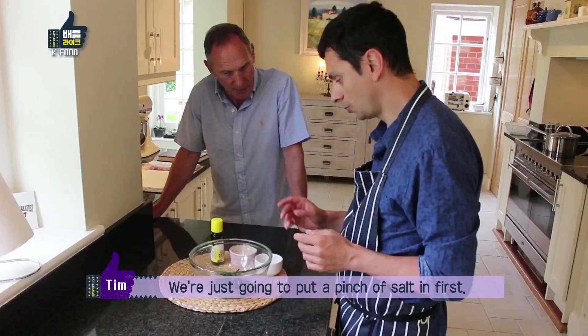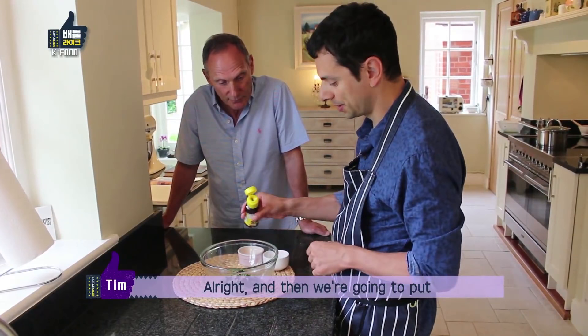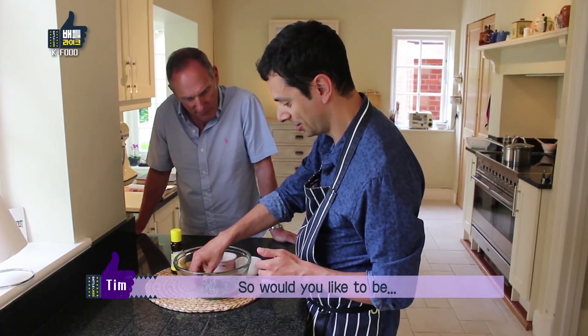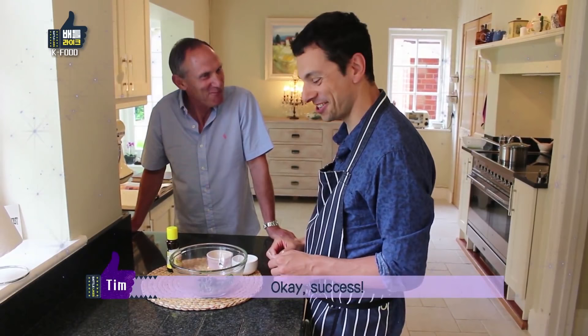We're just going to put a pinch of salt in first, then sesame seeds, and a bit of sesame oil. I'm going to mix this with my hands. In Korean there's a thing called sonmak — the taste of home cooking, literally the taste used from your hands. Would you like to try? I feel like I should volunteer. What do you think? I think I'm back in Korea. Success!